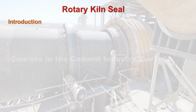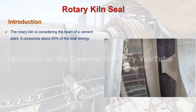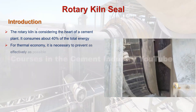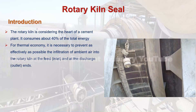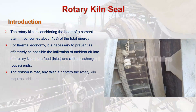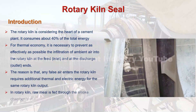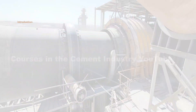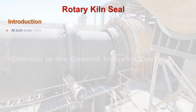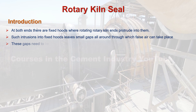Introduction about rotary kiln seals. The rotary kiln is considered the heart of a cement plant — it consumes about 40% of the total energy. For thermal economy, it is necessary to seal both ends. At both ends there are fixed hoods where rotating rotary kiln ends protrude into them. Such intrusions into fixed hoods leave small gaps all around, through which false air can enter. These gaps need to be closed by providing seals.